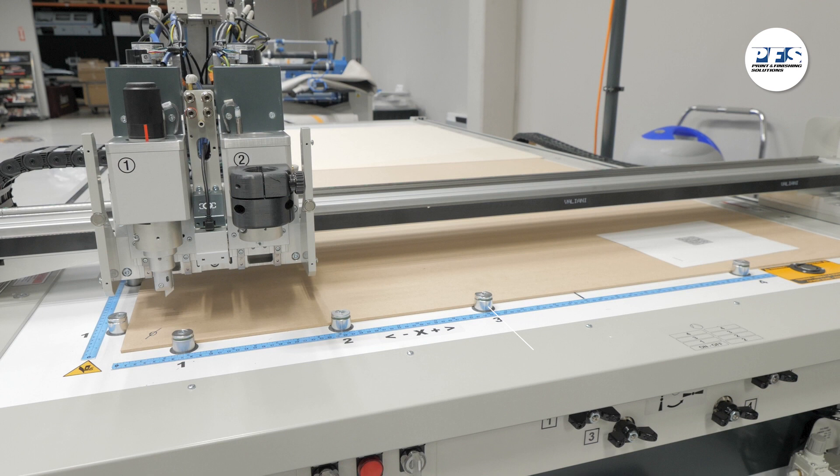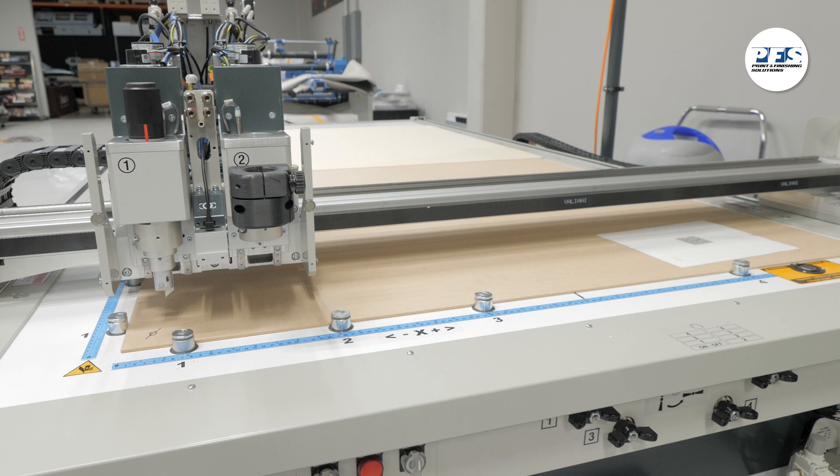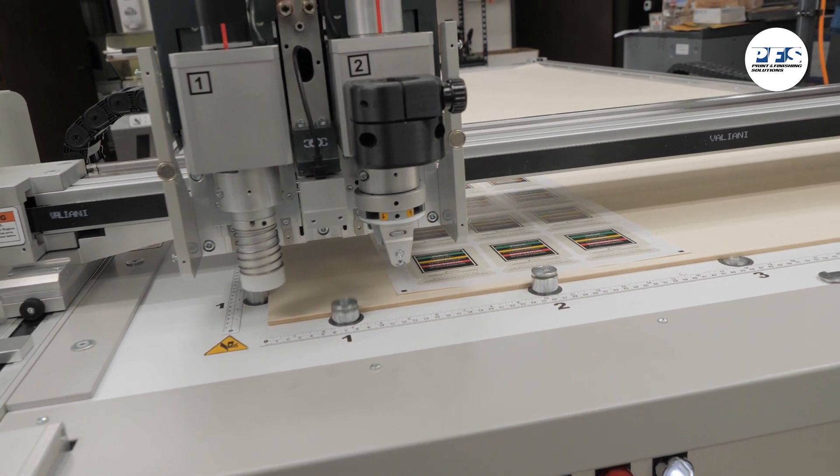The registration clamps line the XY axis of the table. They're there to allow you to square up your finishing job at the home position on the table. When you power on the vacuum on the table, the registration clamps retract to allow the finishing head free movement over the table.